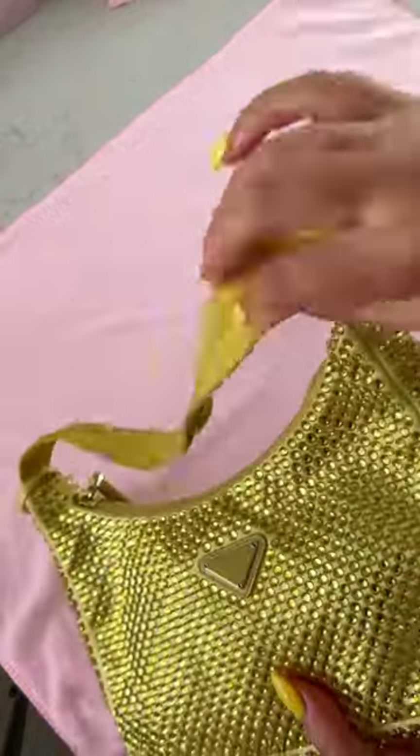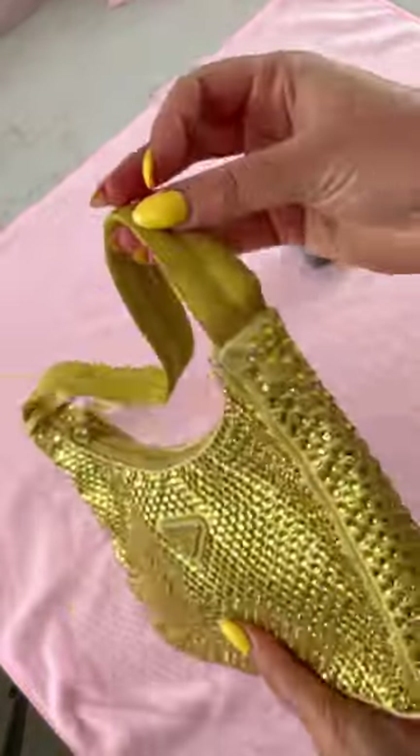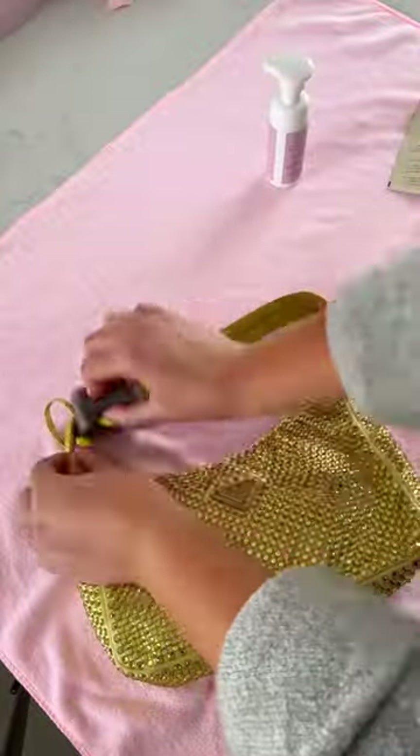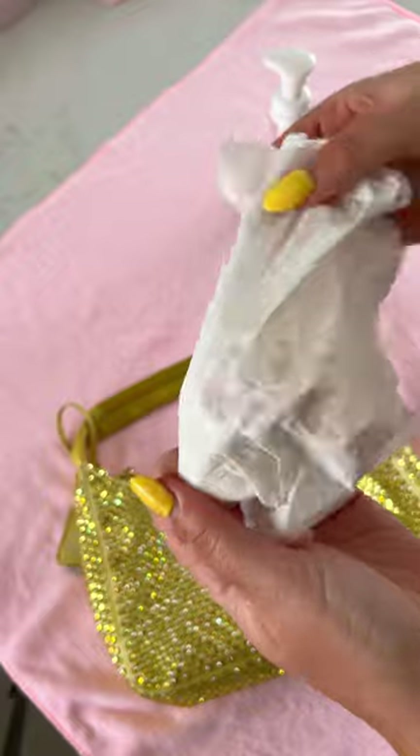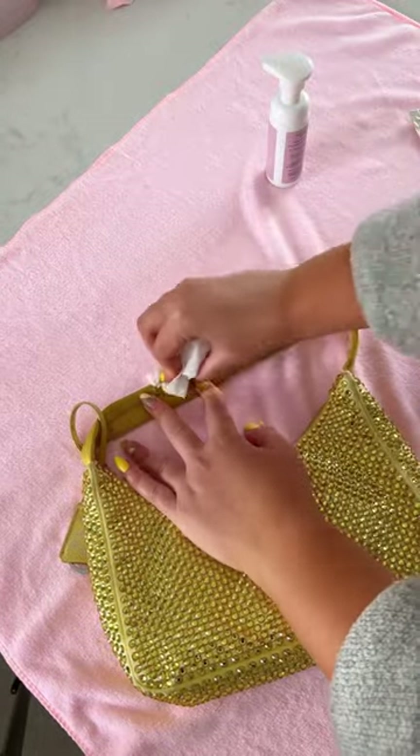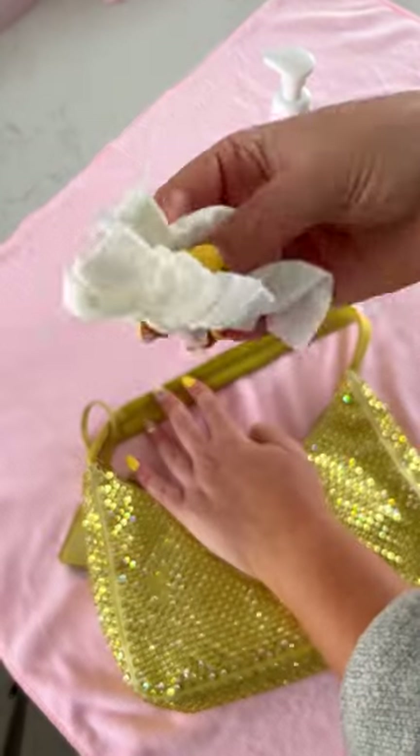I recently borrowed this bag and when I received it I couldn't believe how marked and stained the handle was. Unfortunately, this bag had not been protected with our water and stain guard, which would have created an invisible barrier of protection on this gorgeous yellow fabric and prevented it from getting so badly marked and stained.